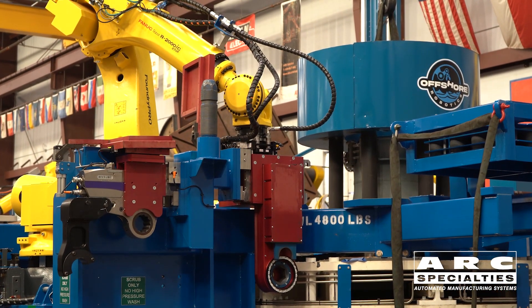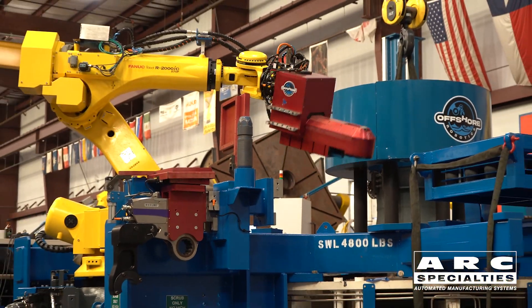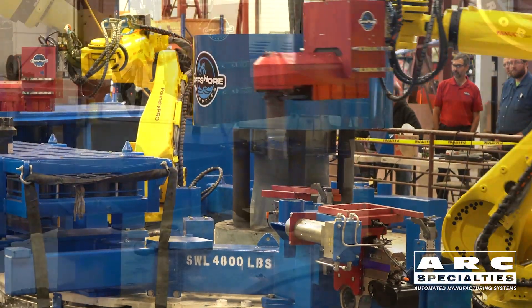With automatic tool changers, you can switch from one tool to another and couple the utilities automatically when you make the tool change. In this case, we're handling very heavy bolts and threaded fasteners.